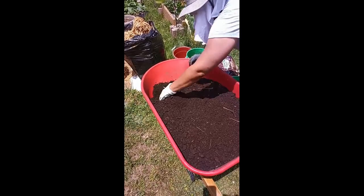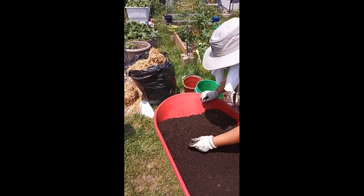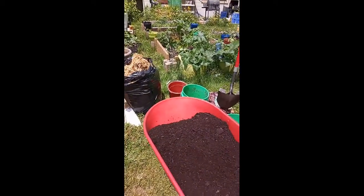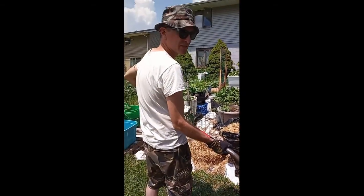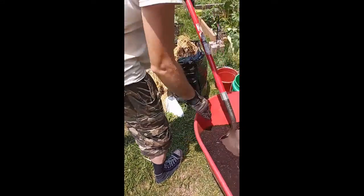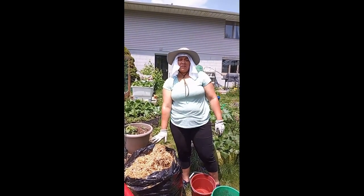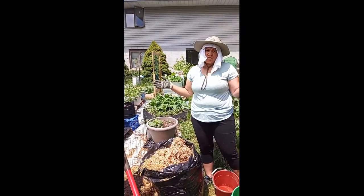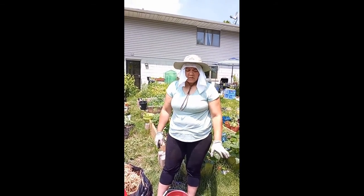We remove things that don't belong, such as plastics or waste, and give it a real good sift. Once done, we begin adding the soil into the tower. Now, it's important to note: there is a difference between hay and straw. Hay is actually green grass clippings, whereas straw is just straw. We got this bag of straw at our local big box store — it's very reasonably priced.